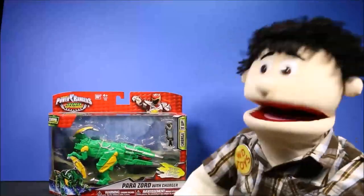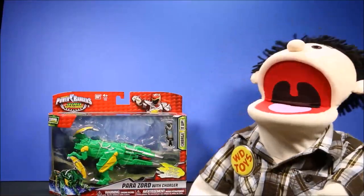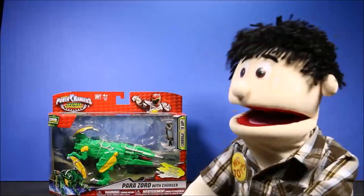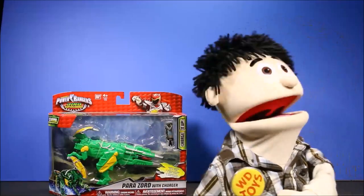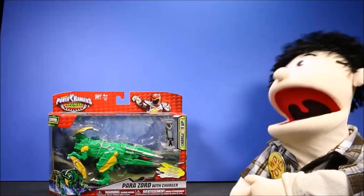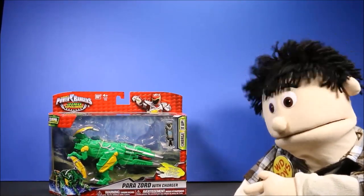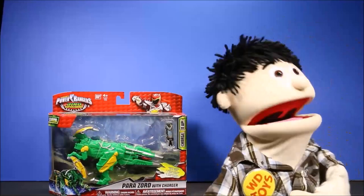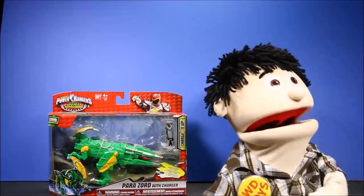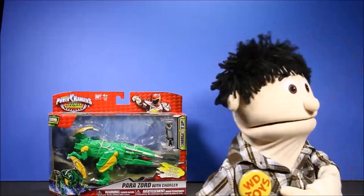Good to see you again — I'm so glad you came back! We're gonna have another awesome toy opening today. Hi, I'm WD and welcome to my toy channel. Let's see what we have today. Wow, this is the Dino Supercharged Parazord with Charger. That looks totally awesome, guys. And later we'll have today's secret word and an awesome end card with a lot more fun videos.